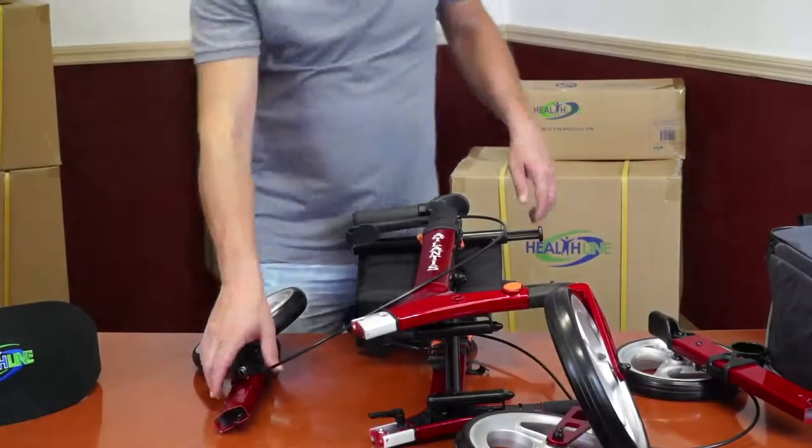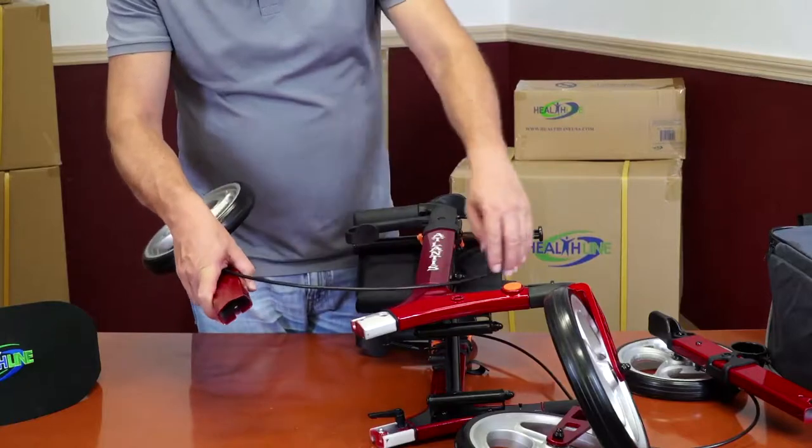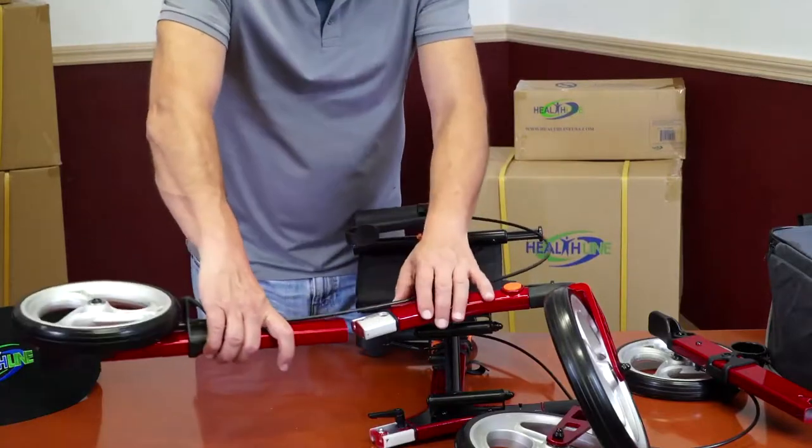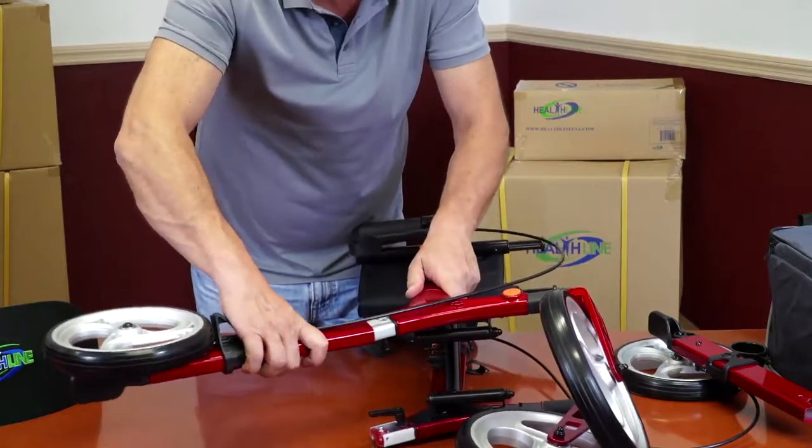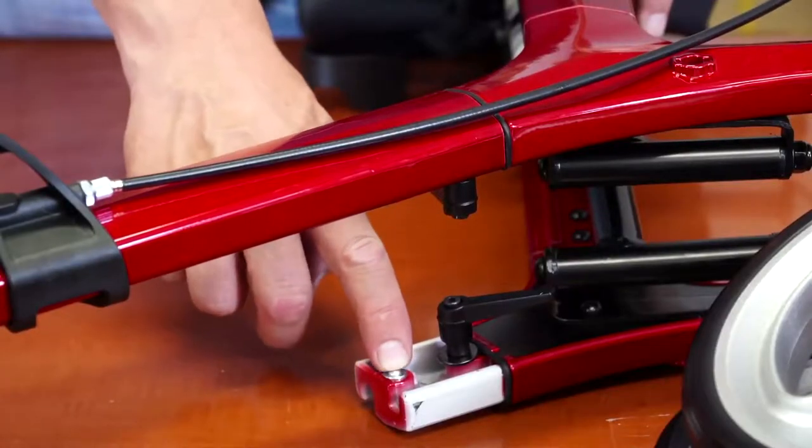Attaching rear wheels. Align one of the rear legs with the corresponding extension of the main rollator frame and slide it firmly into place until you hear the click of the spring-loaded quick-lock pin.